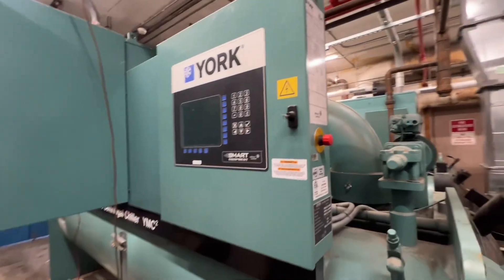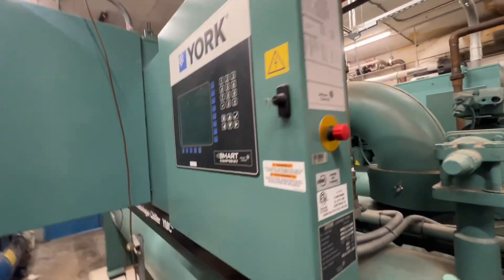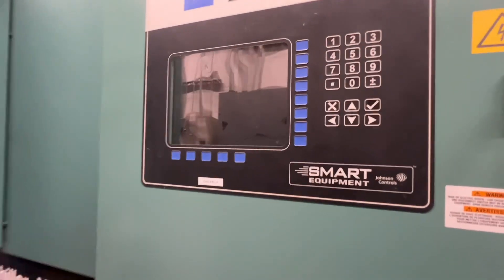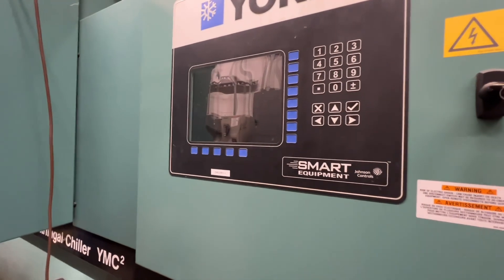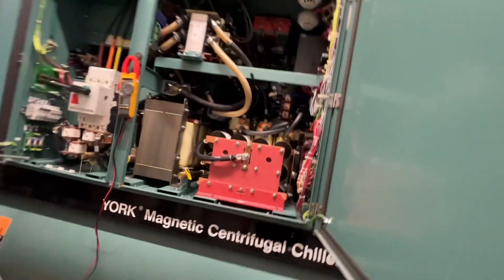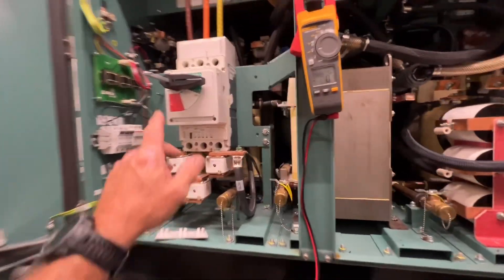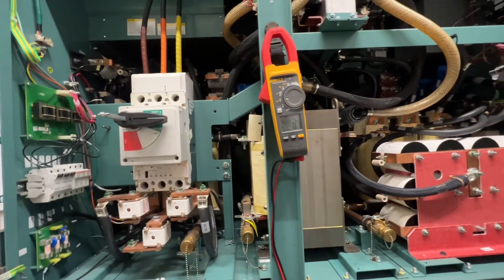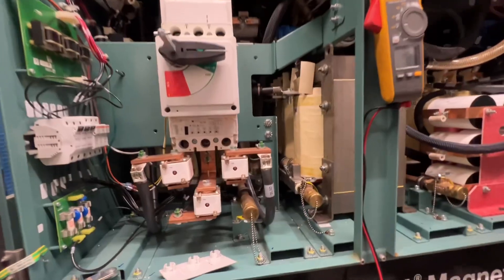Back on another adventure here with our York YMC² — this is chiller number one. Found it with a blank display, looks like no power. I came over and found the breaker had tripped on the front panel, powered it off, and did a quick visual inspection.